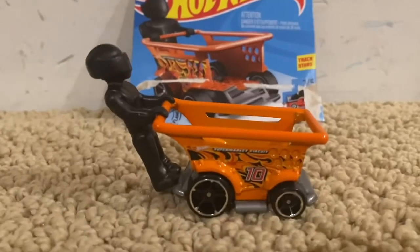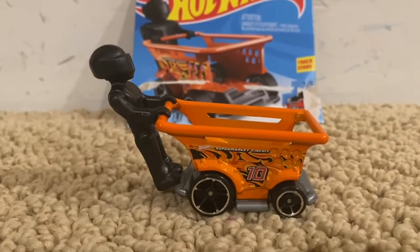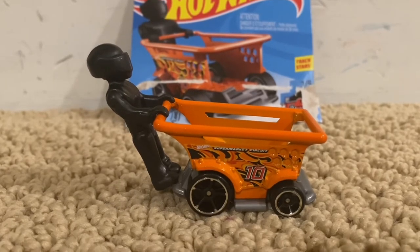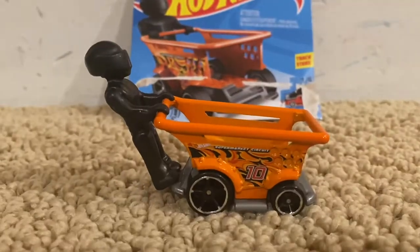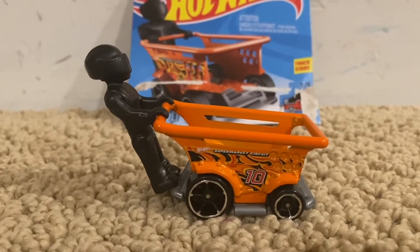Alright guys, here is Isle Driver, and before I review this car, I've actually tried to do this with a shopping cart, and it was a big mistake. I almost fell, and I almost fell off like this. But guys, don't try to do that, because it's really dangerous.